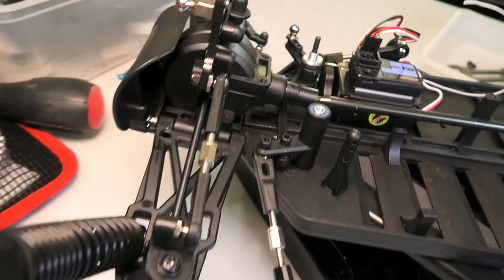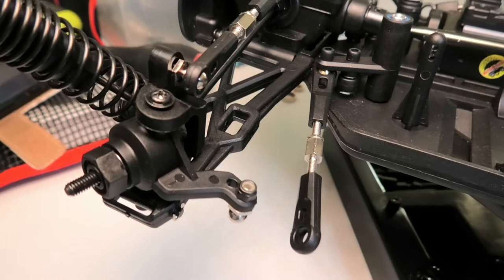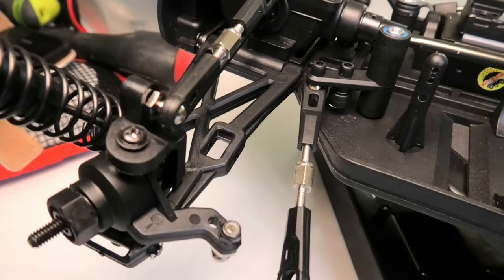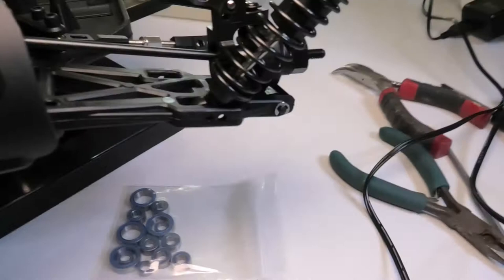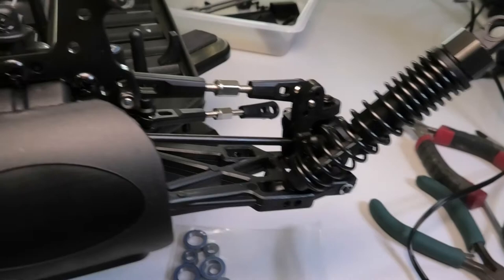The bearings in the front hubs are also changed. They were a little bit more tricky because I had to actually take the kingpins out of the C-cups to get access to the bearings, but that was no worries — they're done.